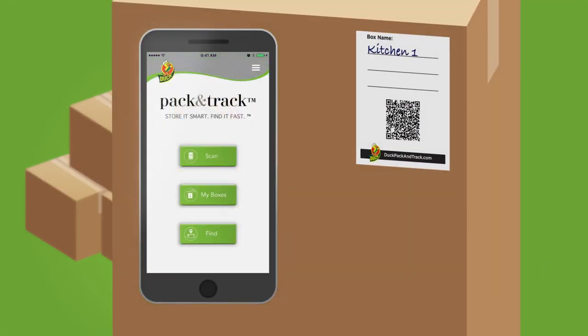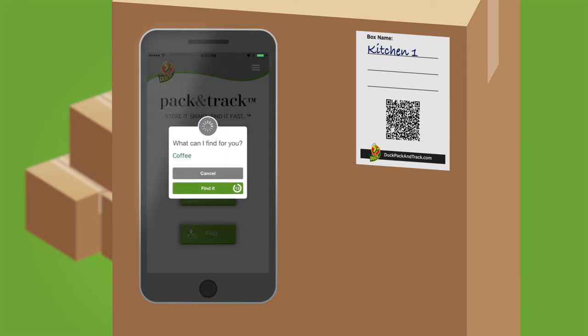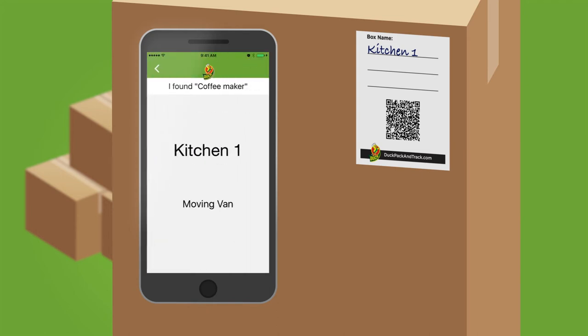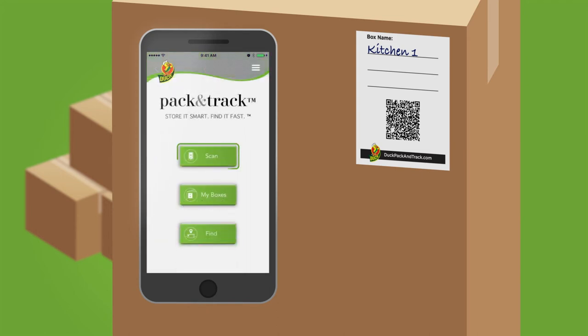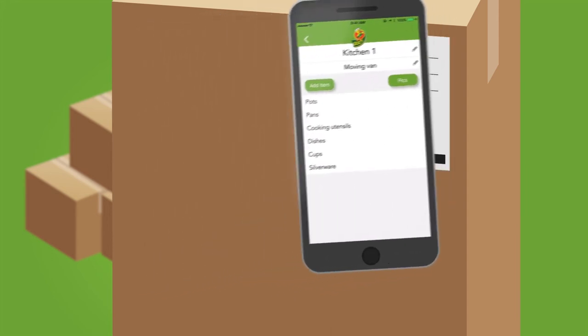When you're ready to find specific items that you stored, click the Find button on the main screen. Say or type the name of the item you're looking for — coffee maker. And Pack & Track will tell you where it's located. You can also scan the QR code on the box label to see a complete list of all the items in that box.